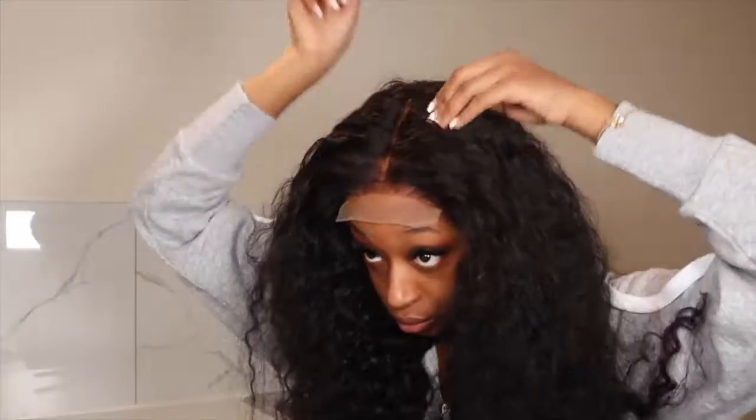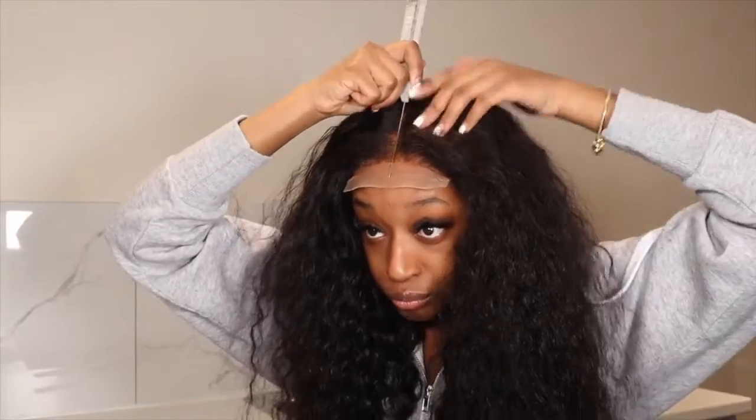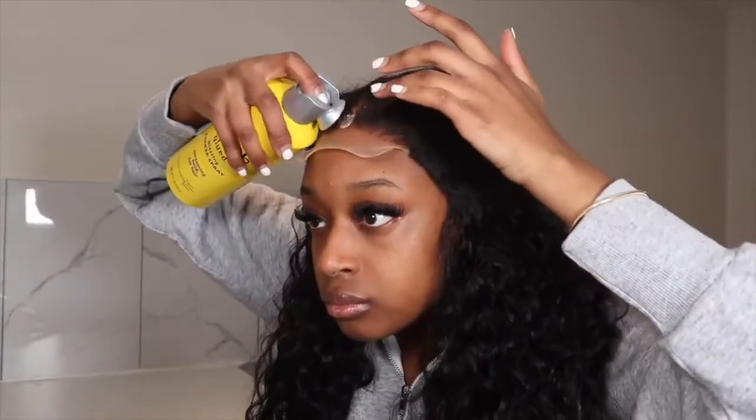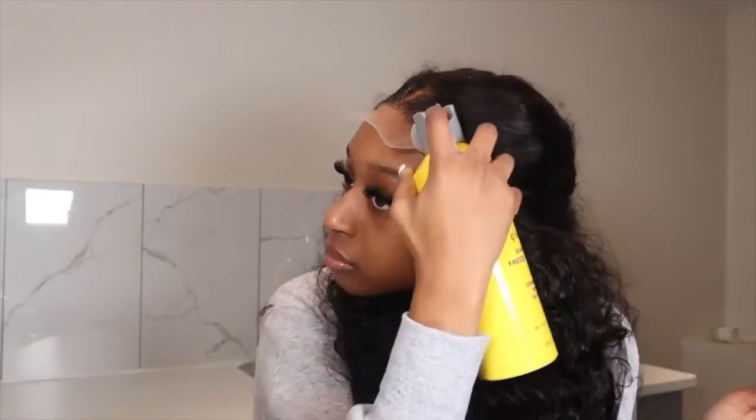Now I'm putting cream concealer that matches my skin tone onto the lace. This is also HD lace that they sent me, so it blended really well with my skin tone — it was giving scalp. They sent me a five by five closure. I'm super into closures and I was so happy when they wanted to send me one because I've been needing a closure. Front laces are just such high maintenance, especially for someone who obviously has a lot of wigs.